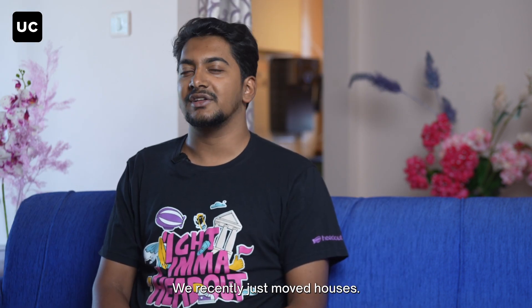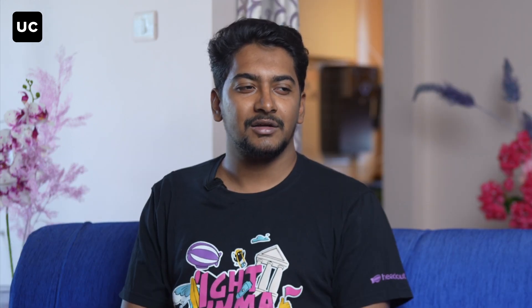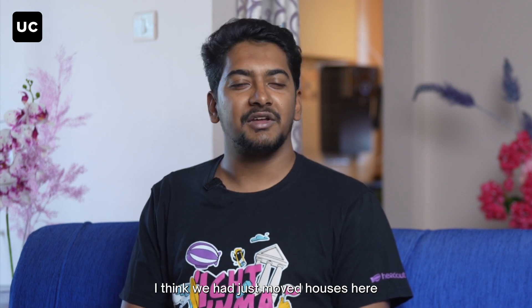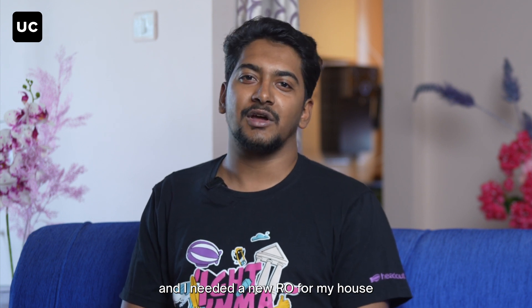Hi, I am Abraz, I'm a native from Bangalore. We recently just moved houses and I bought this RO around the 22nd or 23rd of March. We had just moved here and I needed a new RO for my house.